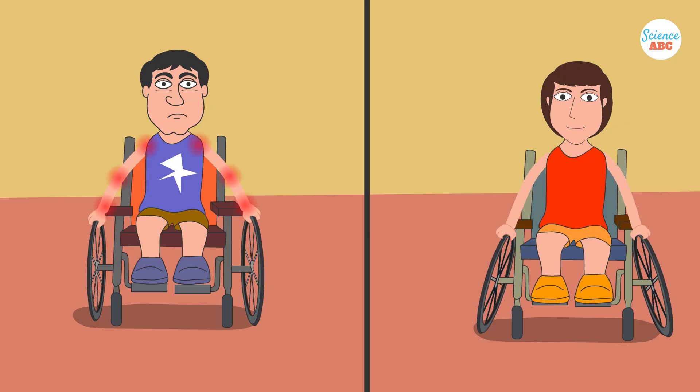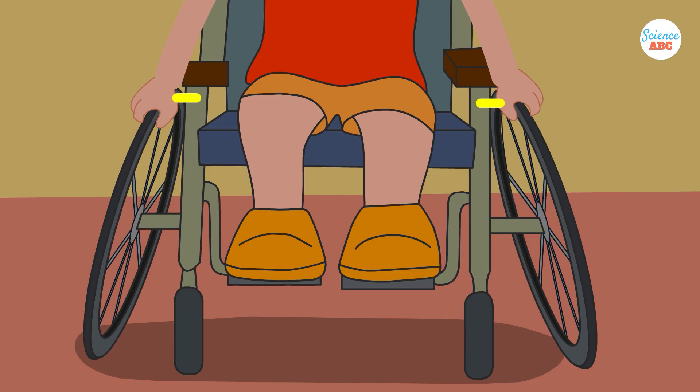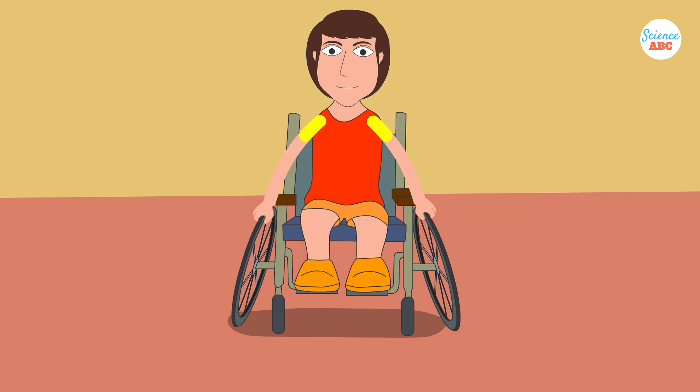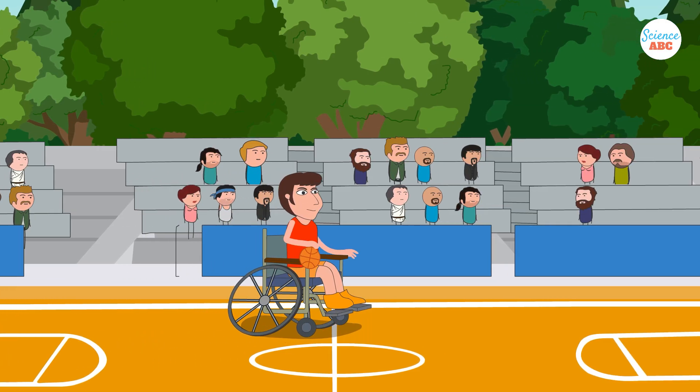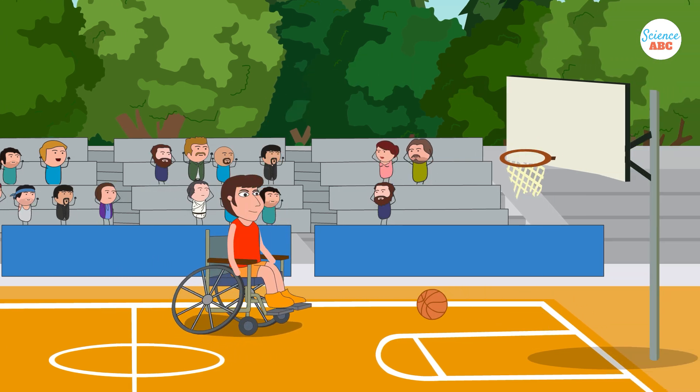Cambered wheels also help reduce stress and physical strain on the user's arms and shoulders. The upper part of the wheels is closer to the user than the lower part, which aligns the user's shoulder joints more closely to the wheel plane. This makes it easier for the user to push the wheelchair with less effort, allowing them to use it for extended periods. This becomes almost a necessity in certain competitive sports, where every bit of energy counts and can make the difference between victory and defeat.